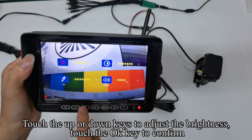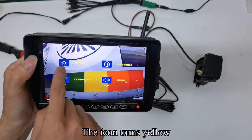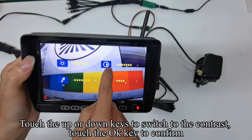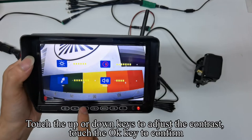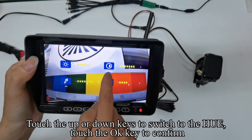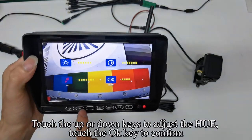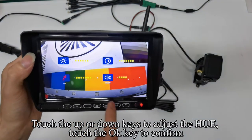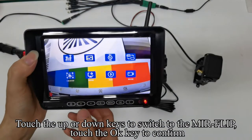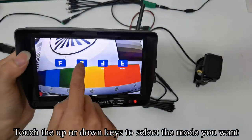Touch the up or down keys to adjust the brightness. Touch the OK key to confirm. The icon turns yellow. Touch the up or down keys to switch to the contrast and touch OK to confirm. Touch the up or down keys to adjust the contrast. Touch OK to confirm. Touch the up or down keys to switch to the hue and touch OK to confirm. Touch the menu key to return to the previous interface. Touch up or down keys to switch to the mirror flip. Touch OK to confirm, then touch up or down keys to select the mode you want.